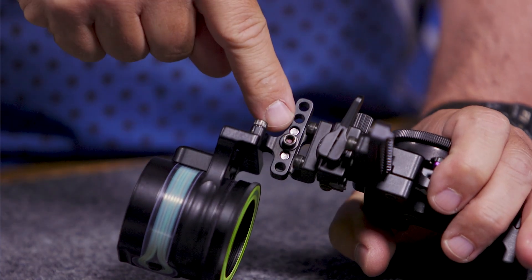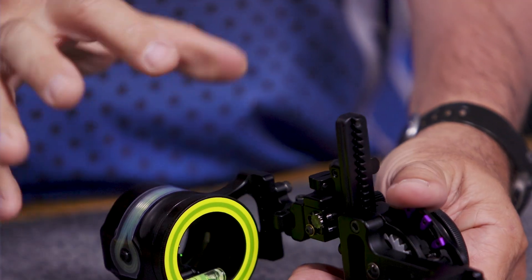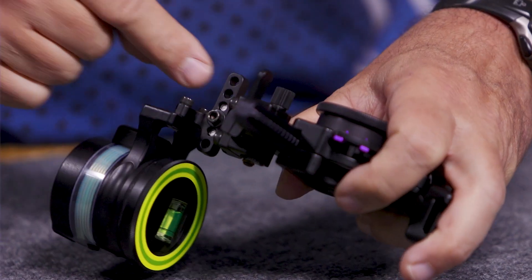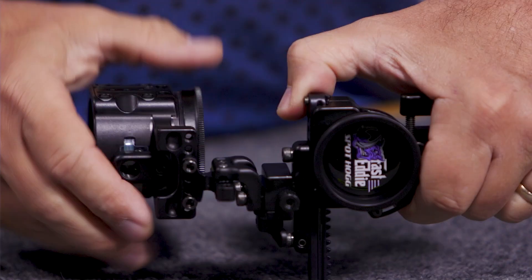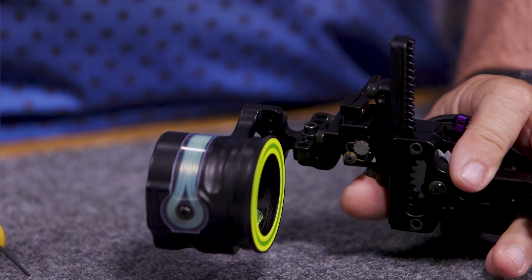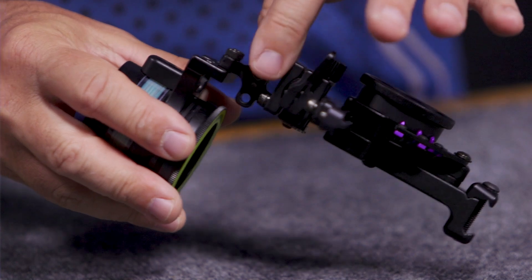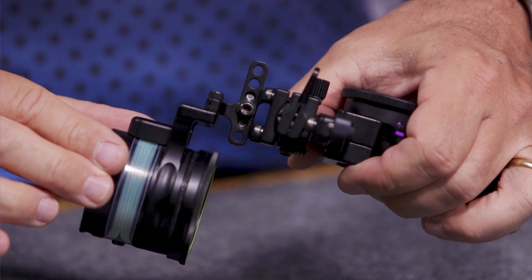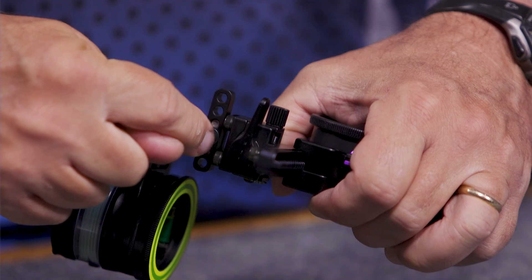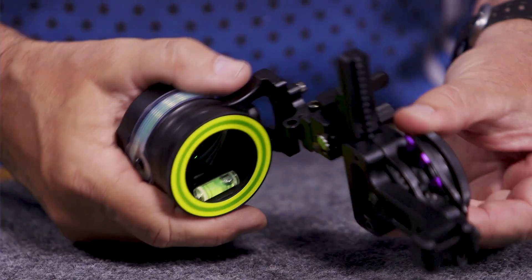One of the really cool things about this sight is you're going to notice this bar across here with this bolt. So if I'm going somewhere and putting my bow in a bow case and the sight just doesn't fit, I need to take it off — I can remove it right there. You can see there are two pins on this bar right here that go into these two holes, which means I can take the scope off and put it back on without having to level everything again. My second and third axes are separate from this mount, so I can remove it and put on a different scope — and just by removing this screw I can remove that assembly and get it back right to where I want it.